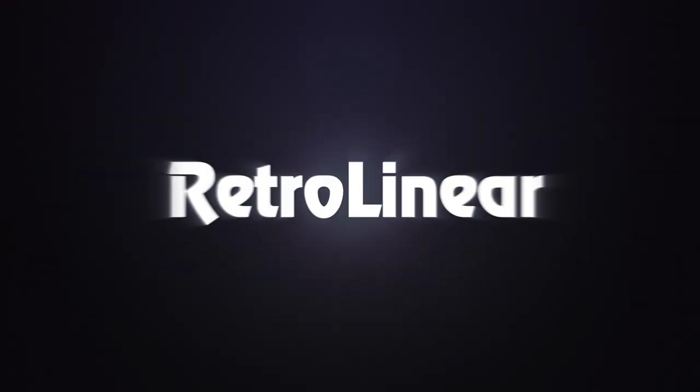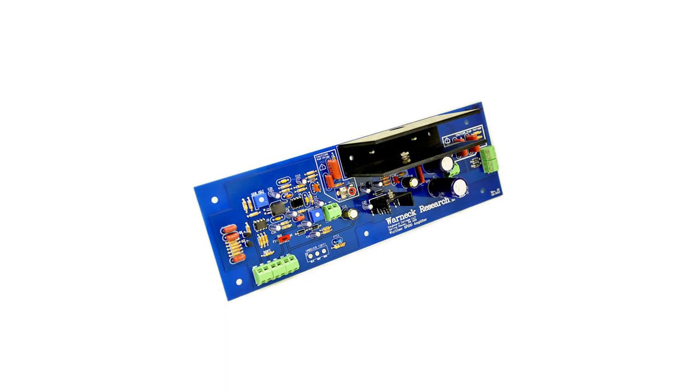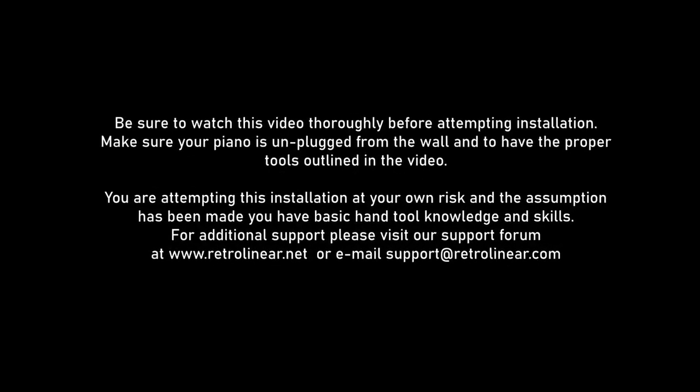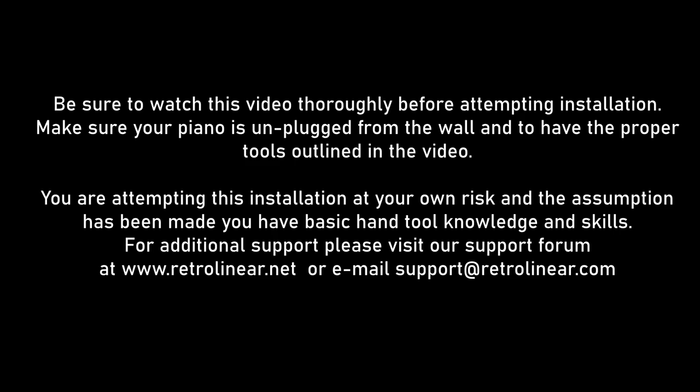Hello everyone, and welcome to RetroLinear. Here's a comprehensive installation video for our Warnick Research EP200 Amplifier Kit. Be sure to watch this video thoroughly before attempting installation. Make sure your piano is unplugged from the wall and that you have the proper tools outlined in the video. You are attempting this installation at your own risk, and the assumption has been made that you have basic hand tool knowledge and skills. For additional support, please visit our support forum at www.RetroLinear.net or email us at support@RetroLinear.com.